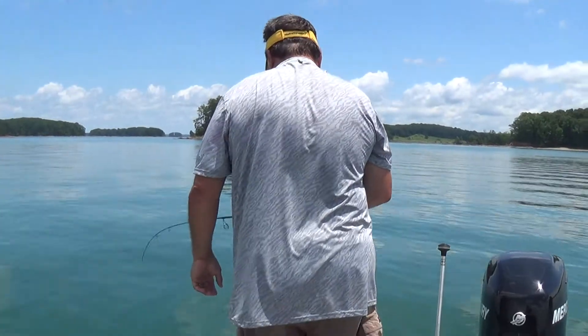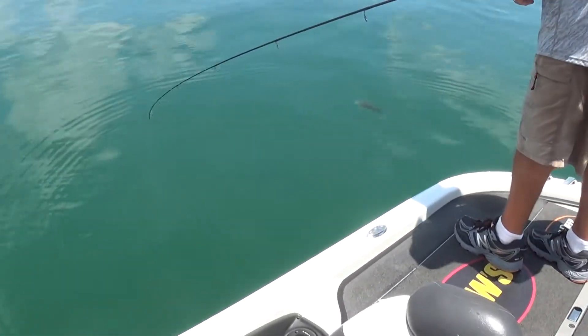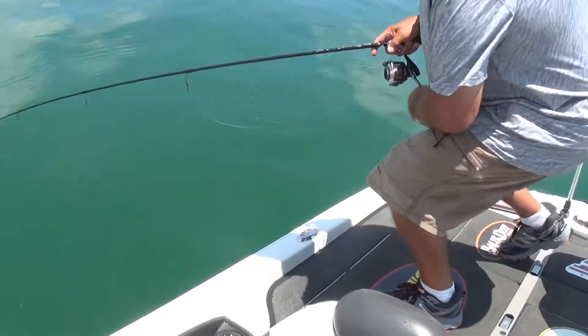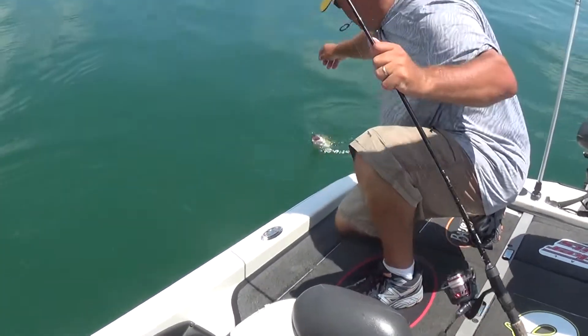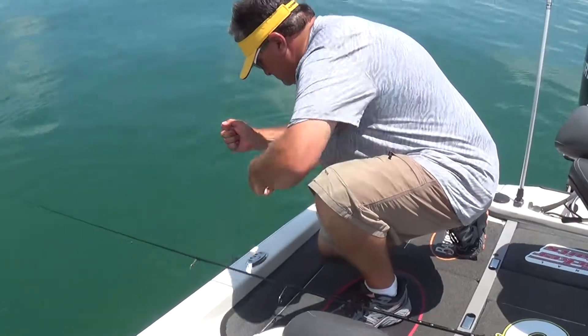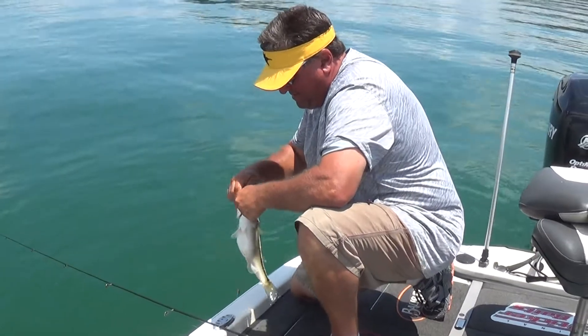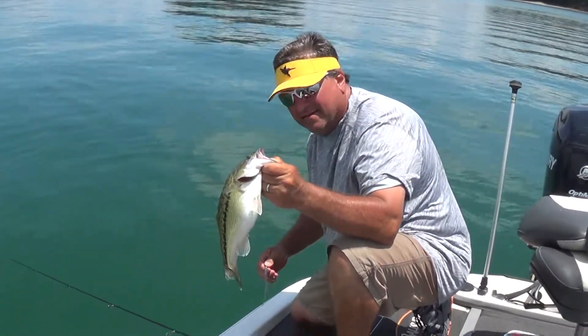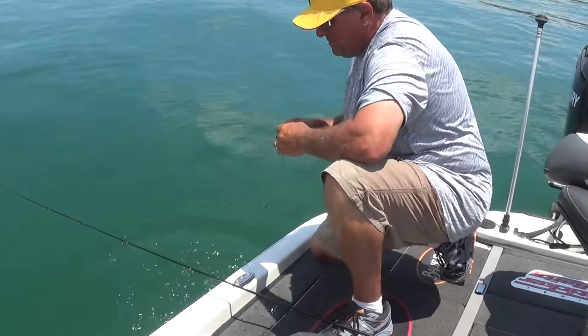Here's Jimmy with the drop shot fish — I think it's about his fifth or sixth one. Pretty good one there. What does that make us, six to four? That's a fatty — nice.